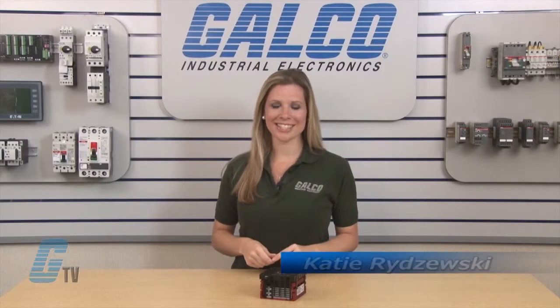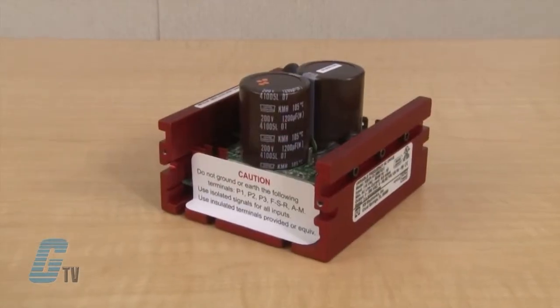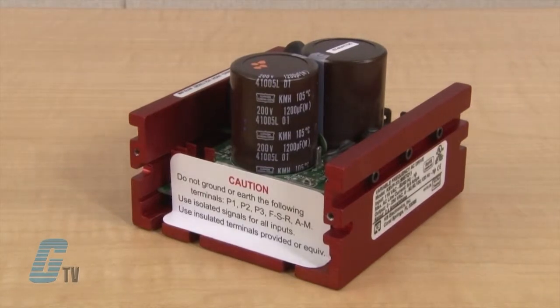Welcome to G-TV! Today I will be showing you the KB Electronics KBVF AC Drive. The KBVF provides speed control for standard 3-phase and permanent split capacitor motors from 1/8 to 5 horsepower.